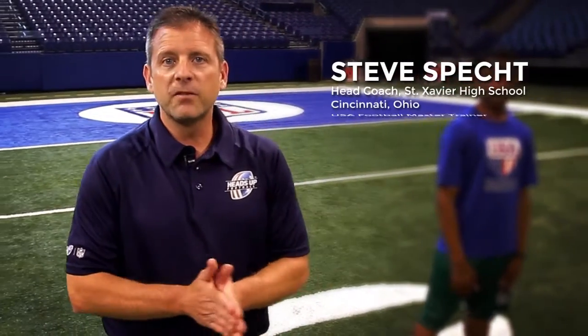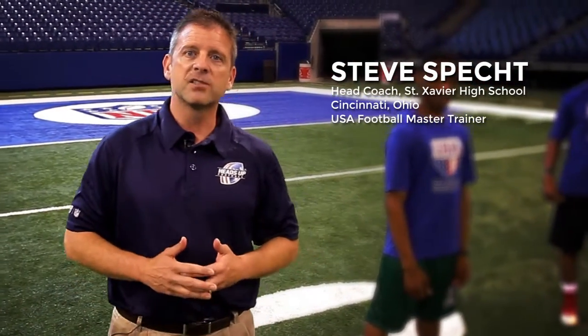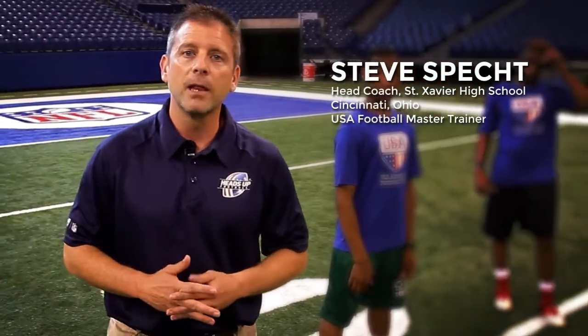Hi, I'm Steve Specht. I'm the Head Football Coach at Cincinnati St. Xavier High School, and today we're going to talk a little bit about linebacker play.